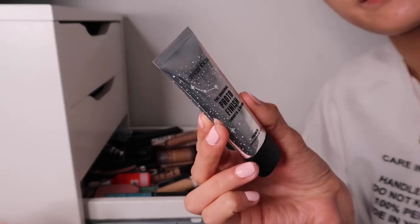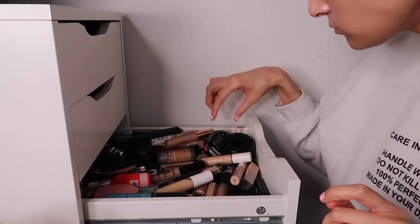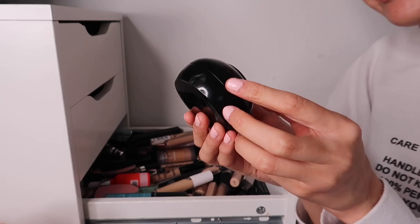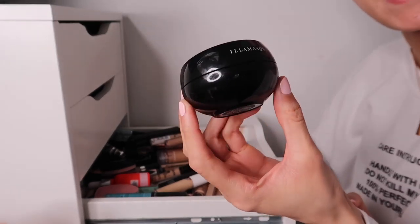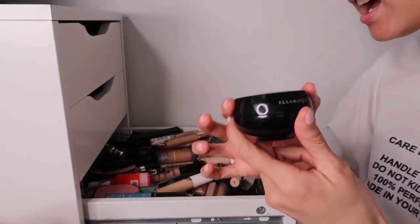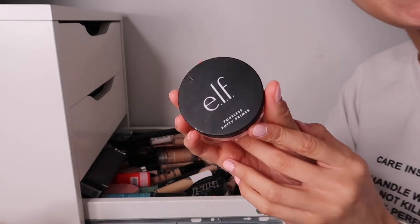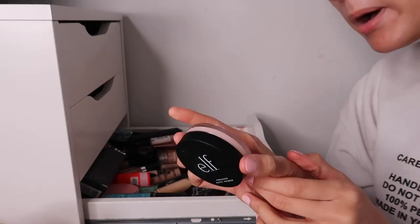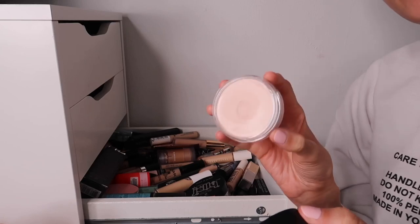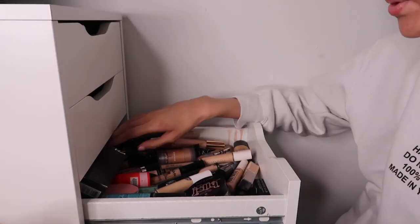The Smashbox Photo Finish Smooth and Blur Primer - the smaller holiday edition. I'm keeping this one. Also, this beauty - the Illamasqua Hydrovel Primer - magnificent, definitely keeping this. Then the Elf Poreless Putty Primer - another one of my favorites. I get why people are so crazy about this, it definitely blurs my pores. Keeping this one.